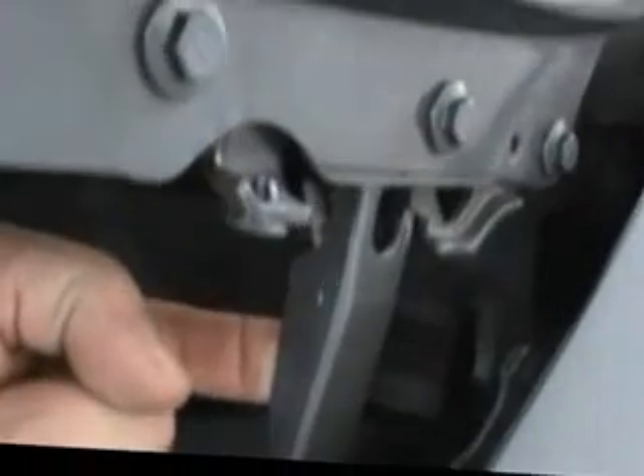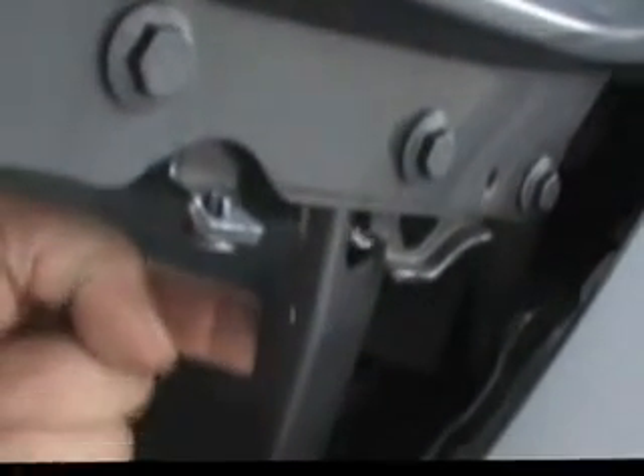Let me show you how to put your hood in maintenance mode. There's a little tab right there. Bring your hood down a little bit. You push in on this side right here until the tab retracts, and then you push your hood up.